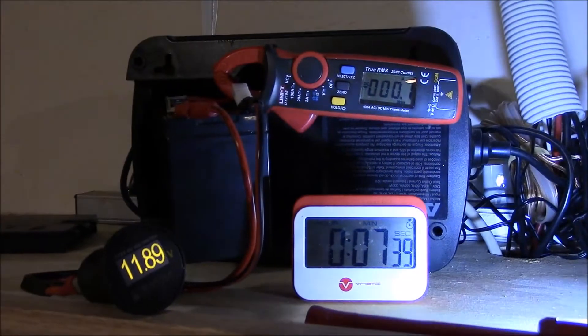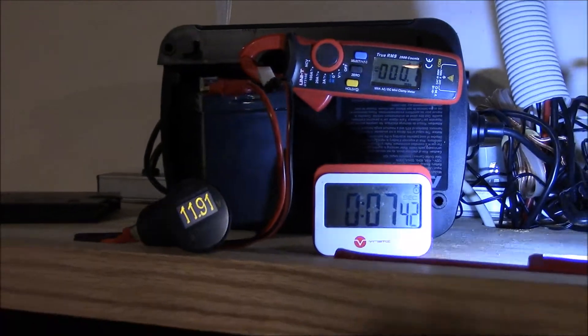Bam — seven minutes, 16 seconds with the 200-watt load. How about that? Look at there. Dead. Everything's dead.